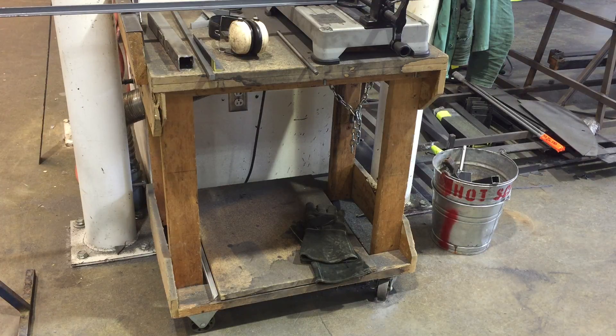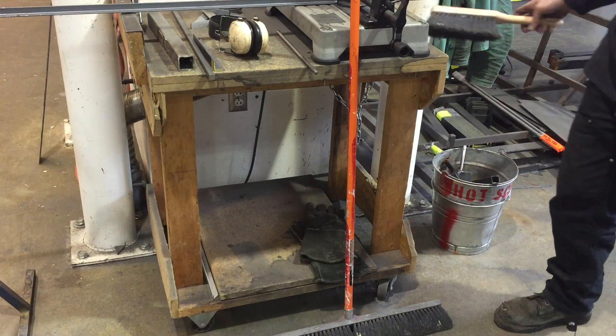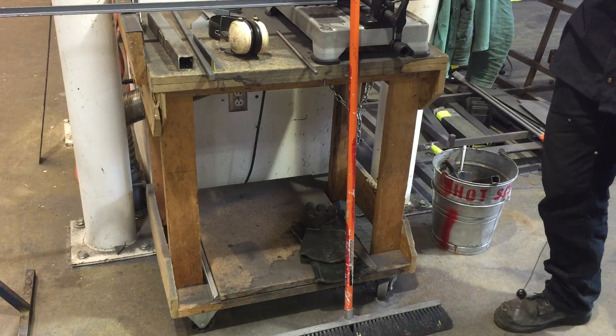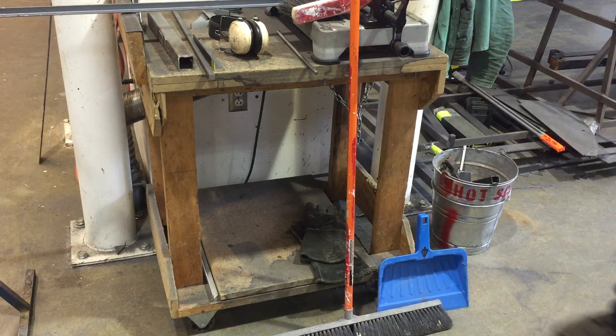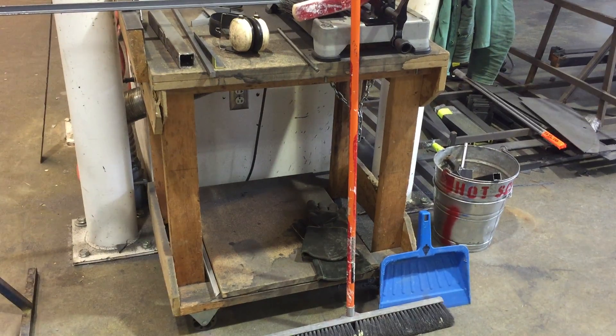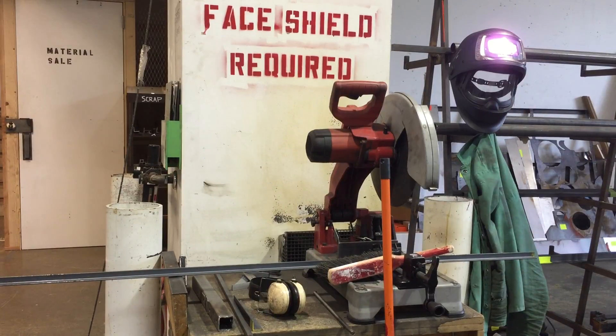Always remember to sweep up after yourself and dispose of any scraps over in the tool crib. That is the abrasive chop saw over in the Tyler Metal Shop. Remember to always go gentle on that saw blade — ease down with contact first, then give it a little pressure. Always work safely. If you're not cleared on any equipment here, make sure you are cleared by your instructor or by the shop technician.